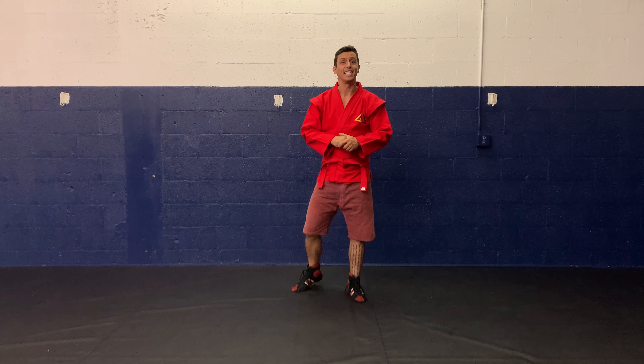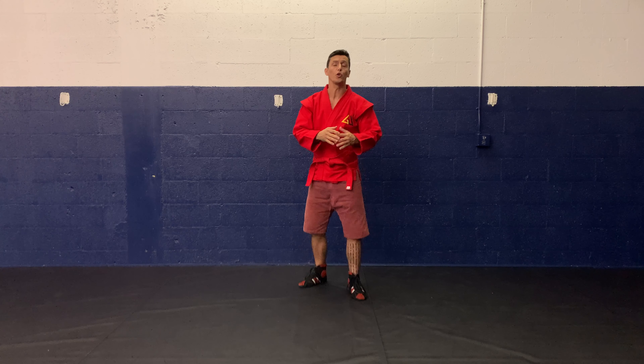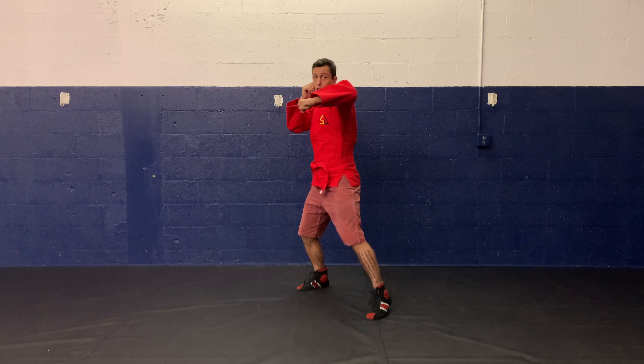No slagging, back again, and in this video I'm going to be showing you how to throw your lead hook — moving forward, moving back, moving left, and moving right the proper way. Let's check it out.